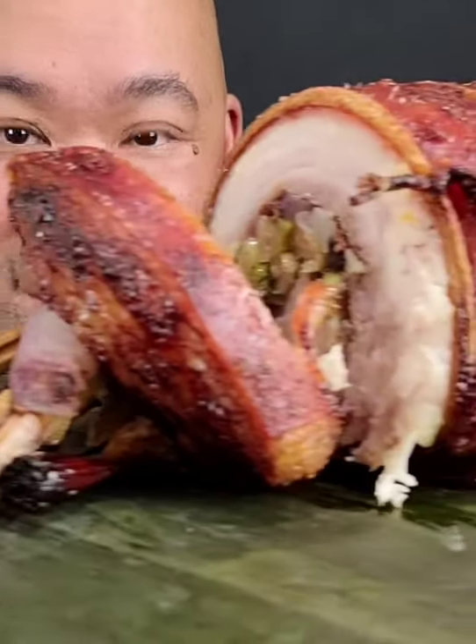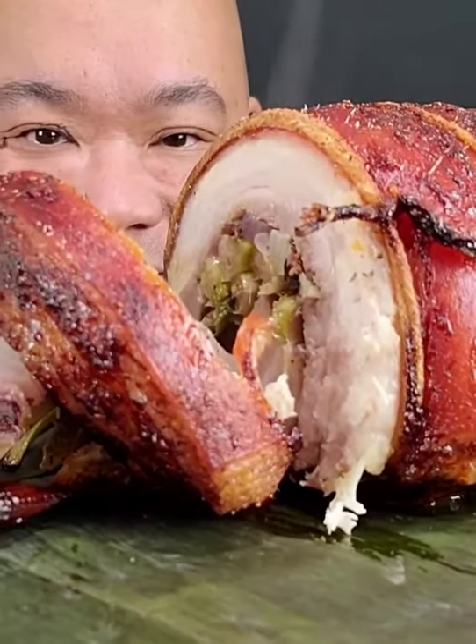Wow, look at how juicy that is inside. I'll bring this over to you guys so you guys can see it. Ooh-wee. Look how juicy that looks inside.